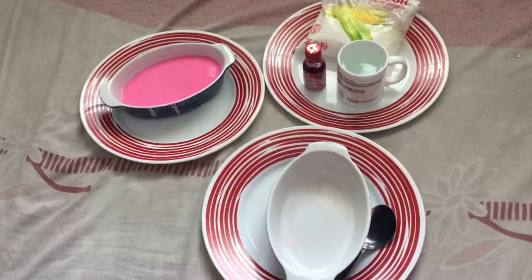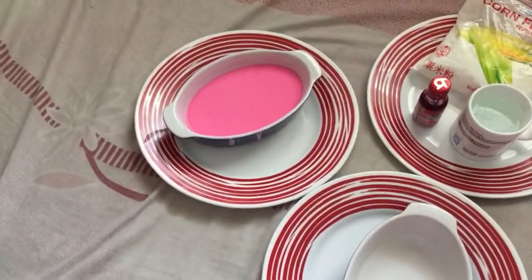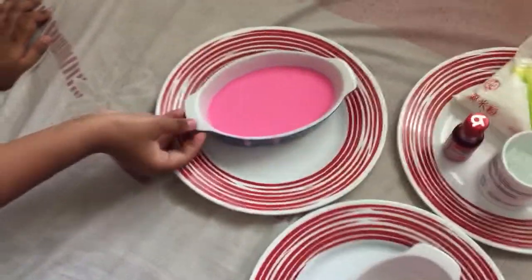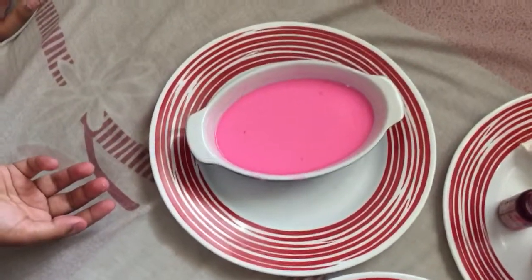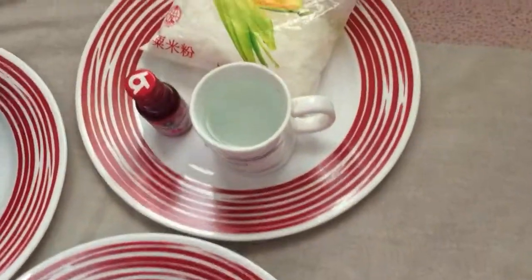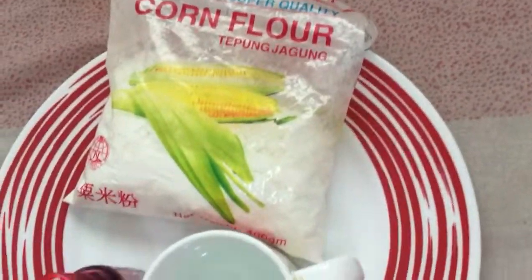Hey guys, welcome back to my channel. Today I'm going to show you a very simple experiment. It's about quicksand — it's not actually a quicksand, but similar to it. And it's a simple trick that you can show in schools, in parties, wherever you like, and you have lots of fun doing it.